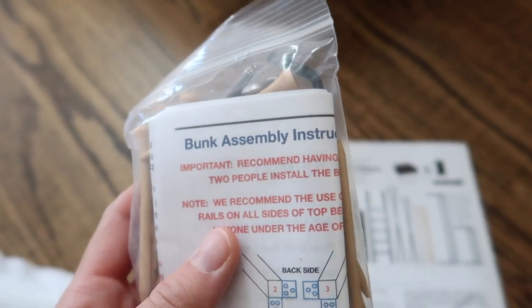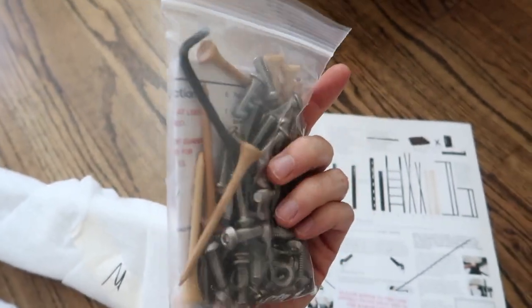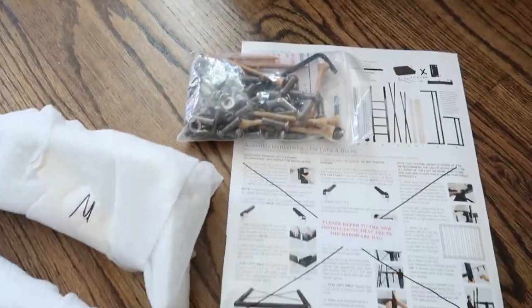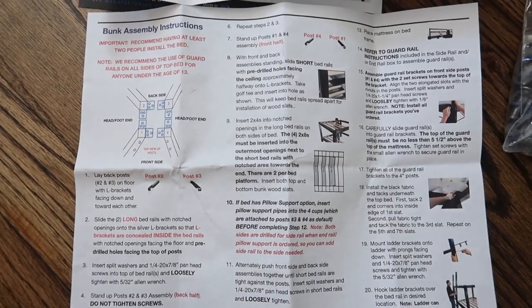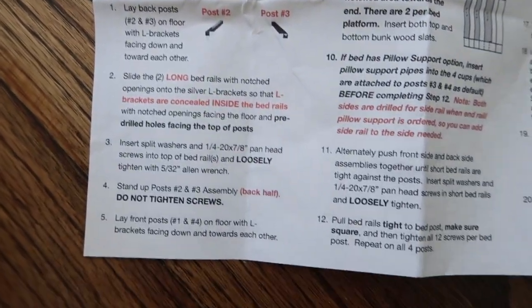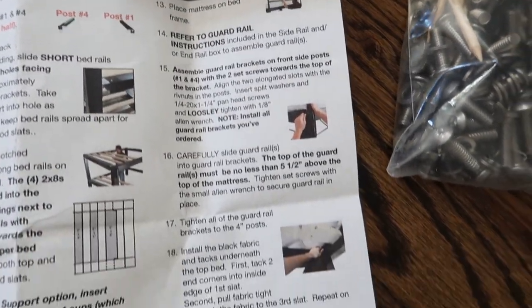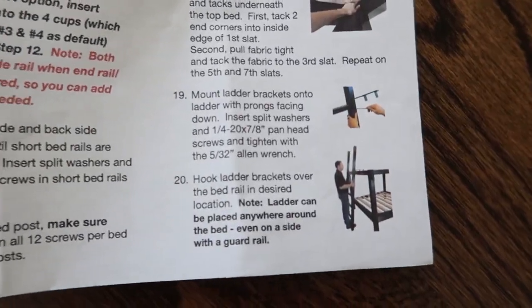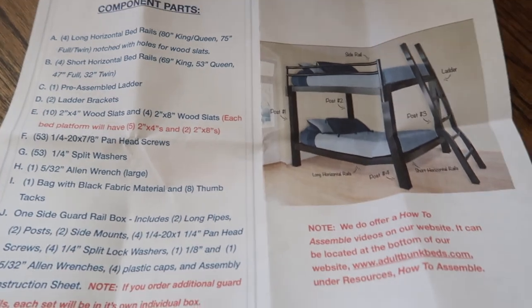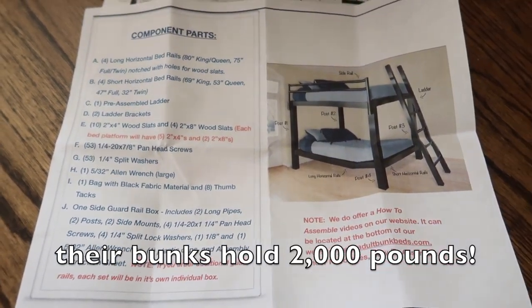Bunk assembly — two people required. That's a whole lot of stuff. Step 1, 2, 3, 4, 5, 6, 7, 8, 9, 10, 11, 12... oh my god, there are so many steps. It's gonna be so pretty though — and sturdy. That's the key.